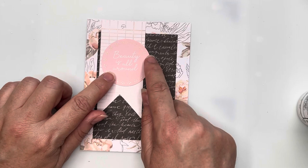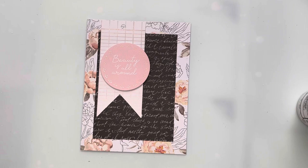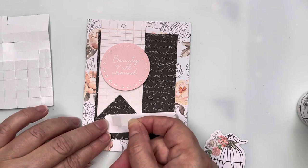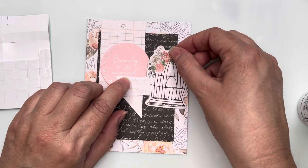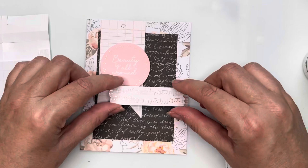I've got the sentiment 'Beauty Is All Around,' popped up on foam squares and placed in the center of my fishtail banner tag. I've then taken some of the white and gold music paper, which is going to layer on top of the sentiment but underneath the bird cage. I need foam squares on the right side to keep it level with the sentiment strip.